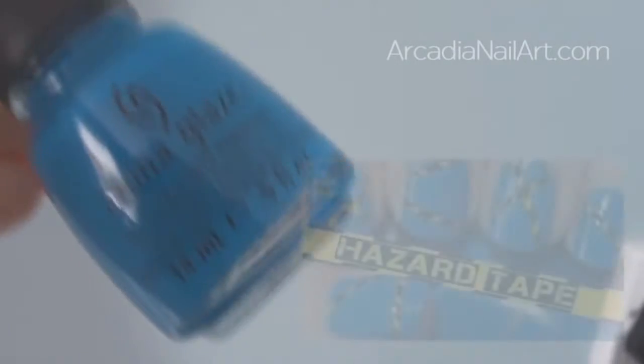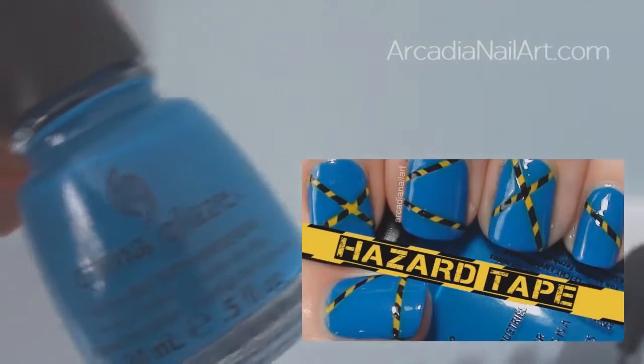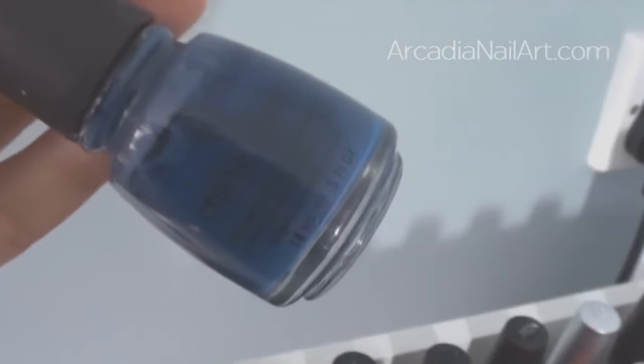Next we've got Hanging in the Balance from the Cirque du Soleil collection. It covers brilliantly — almost one coat — and I used it in the Hazard Tape tutorial. Then we have First Mate. Oh my god, I love this — it's one of my top five ever. I adore First Mate.